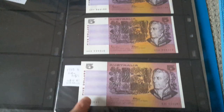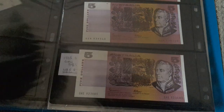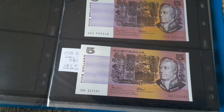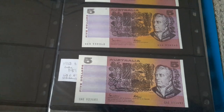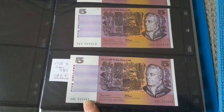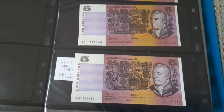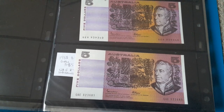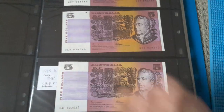Here we have two Johnson Fraser $5 notes — one with Gothic and one with OCRB font. It's really not important to remember all that, just as long as you know the differences. With the $5 note, you can get these two versions, and this one is actually worth a bit more than that one. But they're all uncirculated.